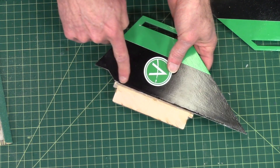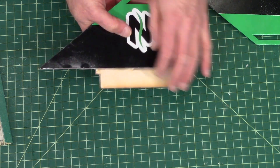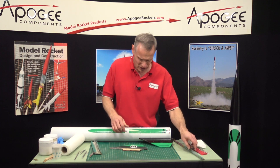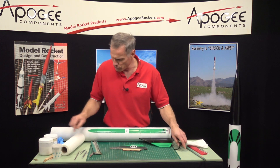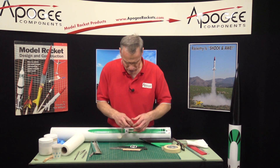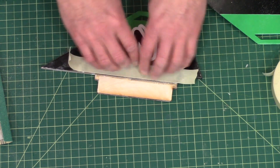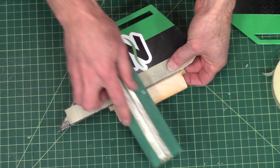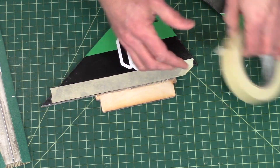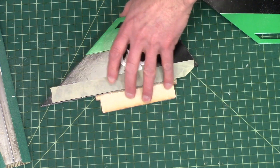I've also got a pretty good fillet of super glue on both sides, and that really needs to come off too — that's going to be a little bit harder to take off. I want to try to preserve as much of the paint as I can, so I'm going to put some masking tape over the top of that. Normally I'd sand it off, but by sanding it off I'd sand right into that paint too.